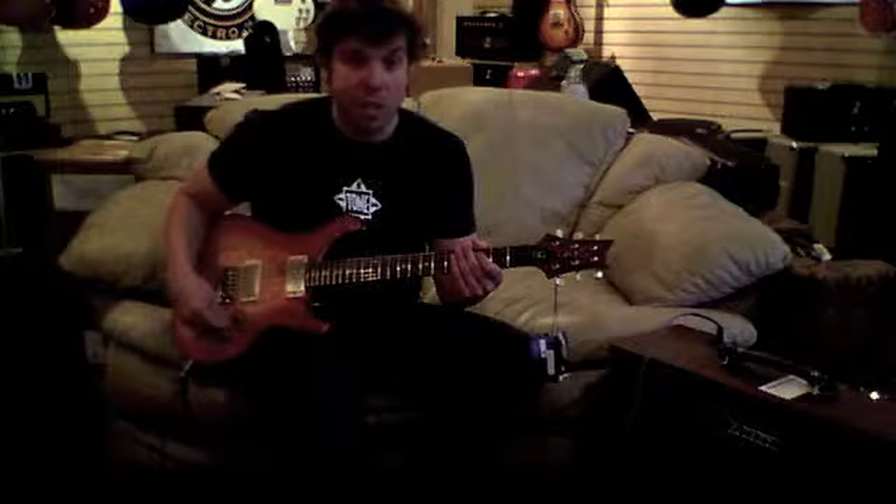Now we're going to hear a humbucker equipped guitar through the Argus. This is a PRS DGT. I'm just going to crank it up and see how the amp responds to the volume control and just hear how this thing sounds at full bore. So, let's go.